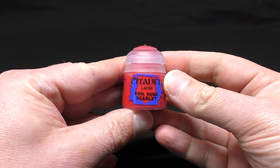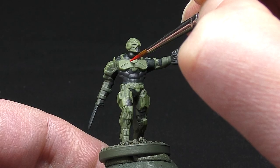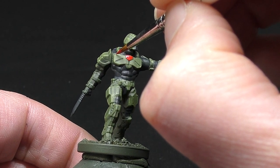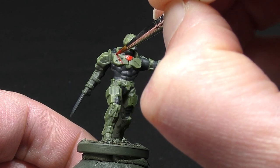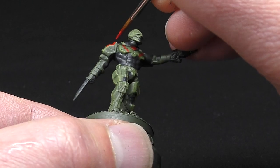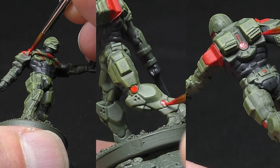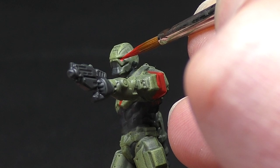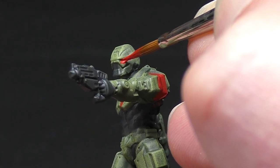Now we're going to add a spot colour to the model with Evil Sun Scarlet by Citadel. A spot colour is something that pops out of a model's colour scheme when you first look at it. When painting an army you want it all to look cohesive but also stand out on the tabletop, and that's what a spot colour does. I'm painting a stripe across each breastplate to give a kind of military insignia look, almost like this particular unit has these markings. It also breaks up the block of green across the chest. I've picked out the top of the shoulder pads, any circular joints in the armour, the part on the back which could look like an energy charge for their anti-grav packs, and also their eye lenses red. Take your time and remember you can tidy it up with green if you make a mistake.